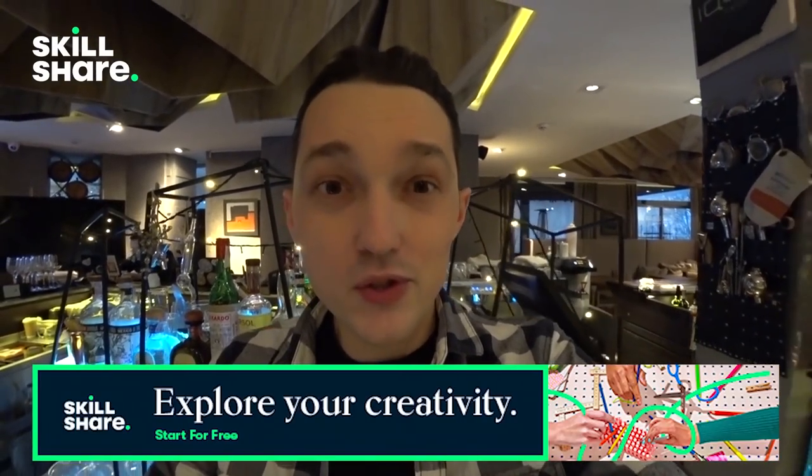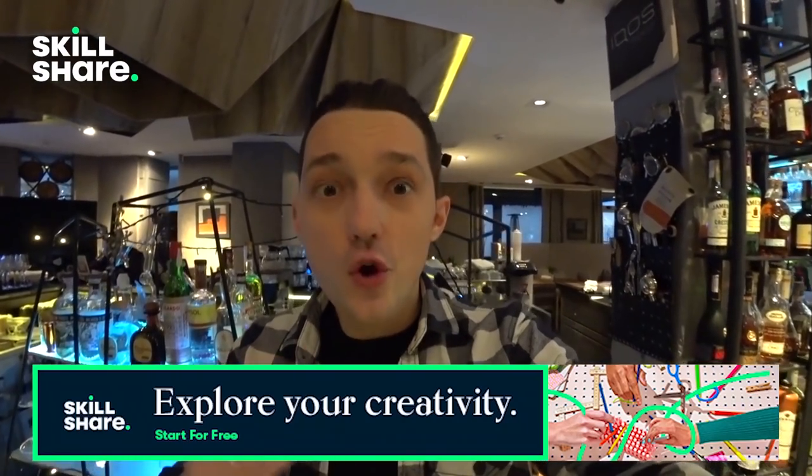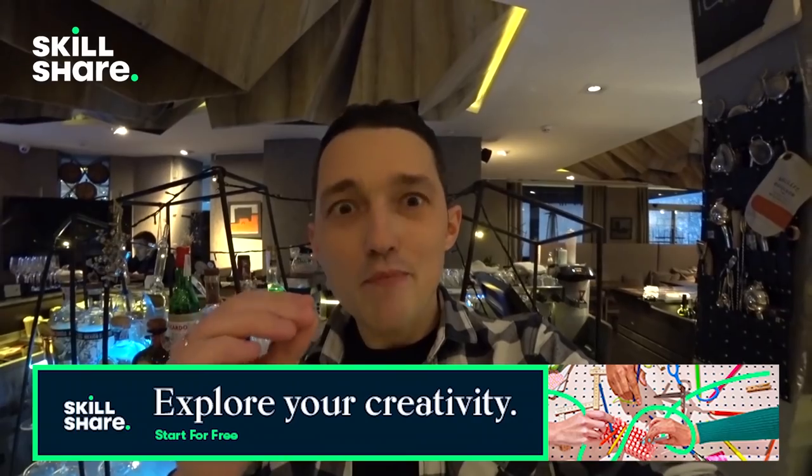And of course I have good news for my subscribers. The first thousand of you who click the link in the description will get a free trial of premium membership, and you'll be able to explore your creativity and do things you've always wanted to do. Go to the description, join Skillshare, and become better every day.